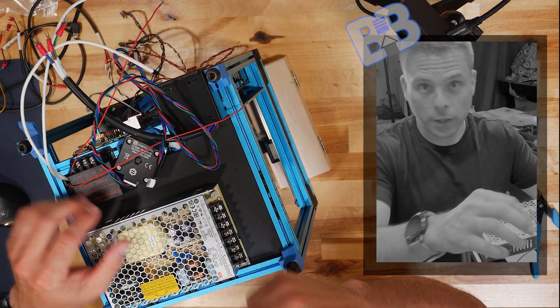This wire is labeled '24-volt in to SKR.' Black-black, red-red: this one goes to the 5-volt side and this one will go to the control board. I'll twist this a little bit to tidy it up, then run the 24-volt-in wire through and connect the 24-volt side.